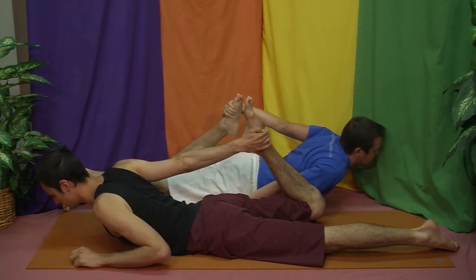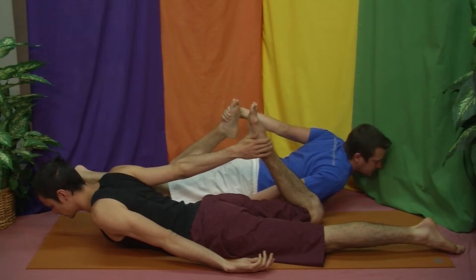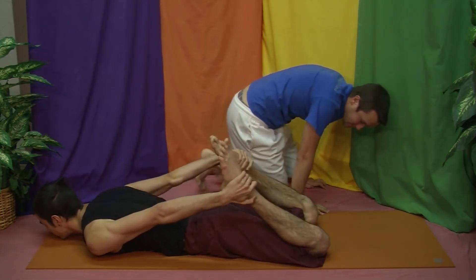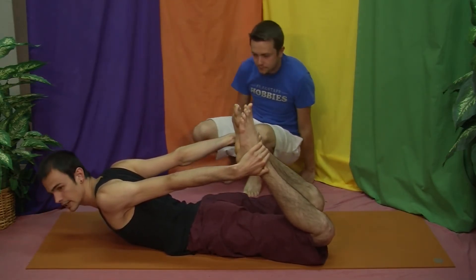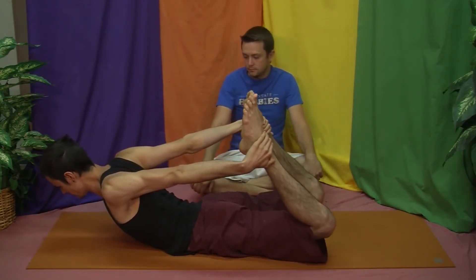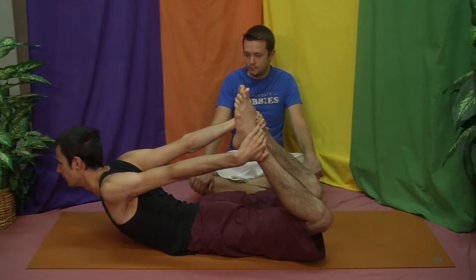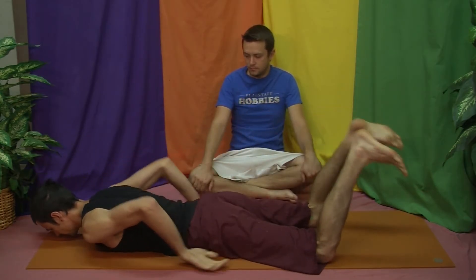Then do the other side just to keep it even, releasing down as you begin to work into it. The full pose is to bring both feet up and begin to lift off — eventually you're coming to the point where your ribs are not really on the mat anymore and most of your weight is in your hips as you pull your legs, arms, and head up further. Eyes forward, neck straight, then release.